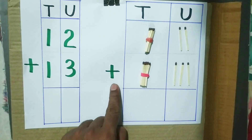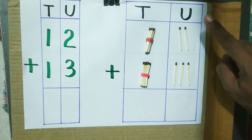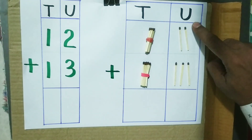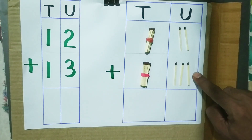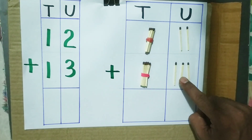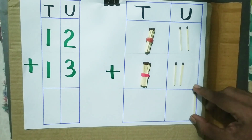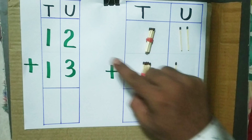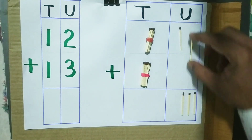Now we have to add. Whenever we do addition, we have to start from the unit place. So first add the units. The total of 2 units plus 3 units is 5.